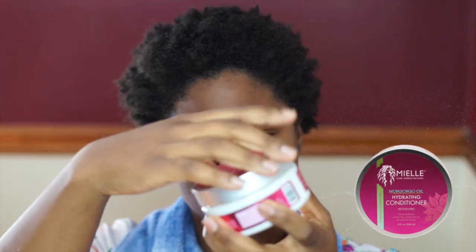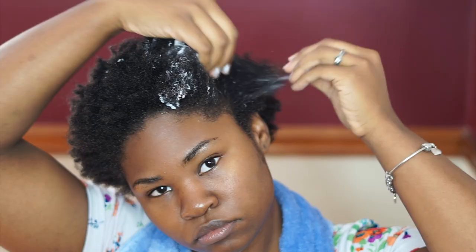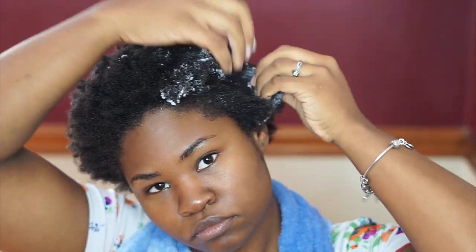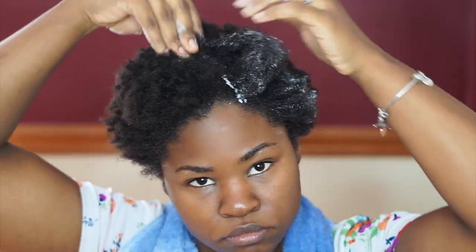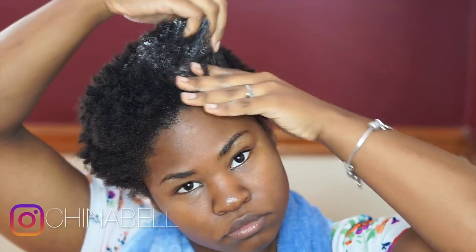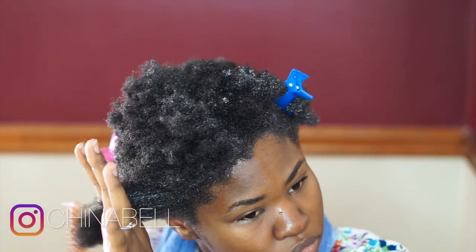After washing that out, the next step is to use the protein-free hydrating conditioner. This hydrating conditioner is going to make my hair super silky from root to tip and make untangling so easy. I don't know about y'all, but I am very tender-headed — I have been since I was a child — so I definitely need a conditioner that's going to give me some slip.